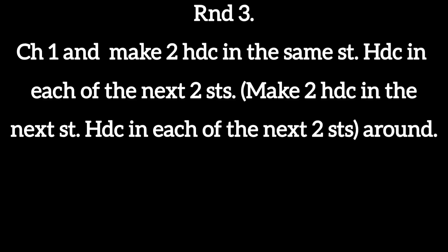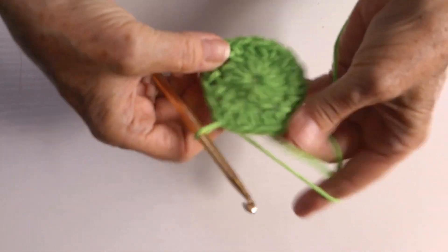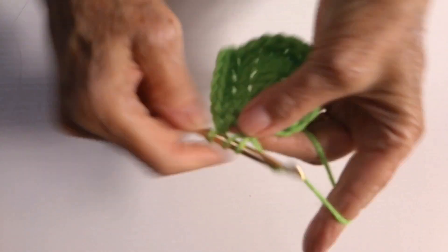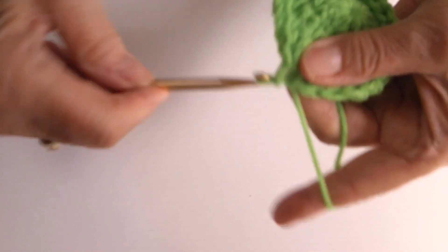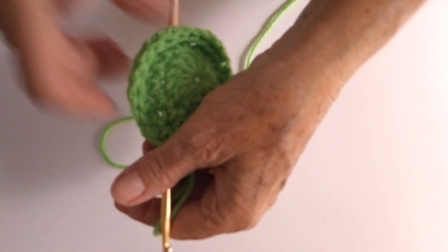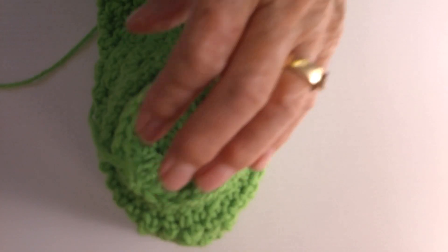Chain one. Make two half double crochets in the next stitch, then half double crochet in the next stitch. Do this around. Join to the top of the beginning half double crochet. Sew the bottom you just made to the bottom of the can holder at the open end.